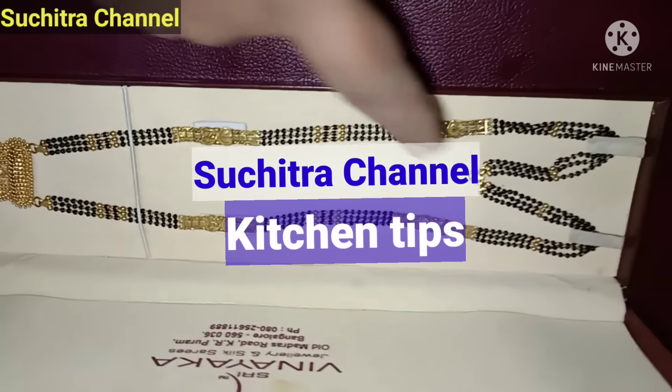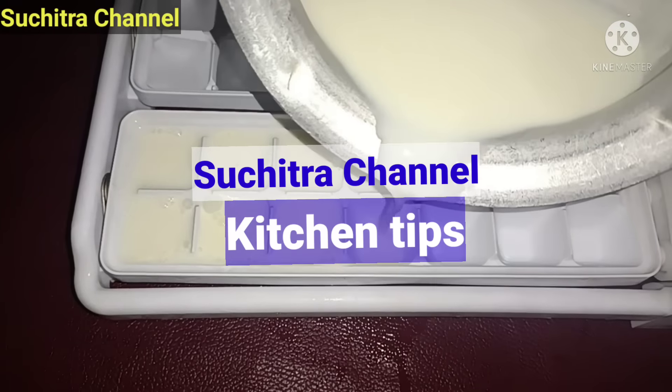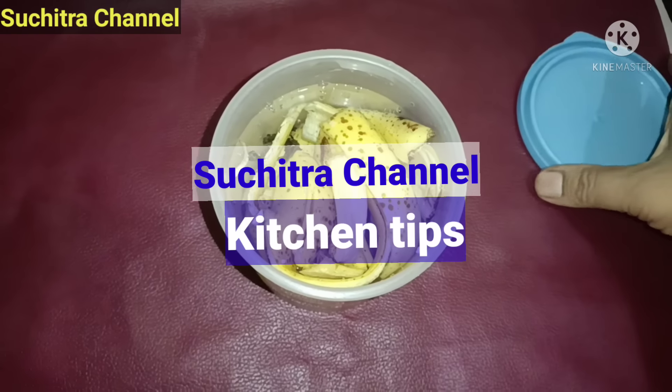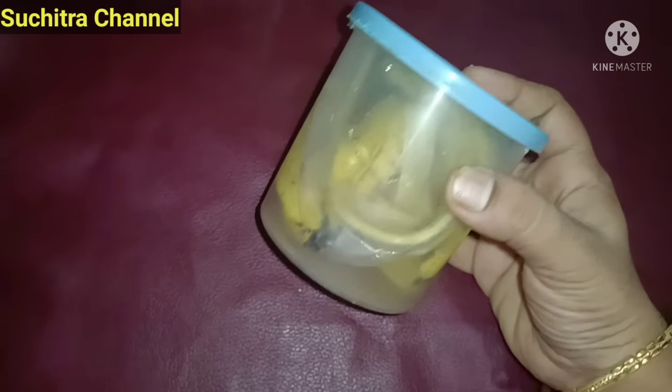Hello everyone, welcome to Suchitra channel. Please share this video. Please subscribe to our channel, press the bell icon and select the bell icon.